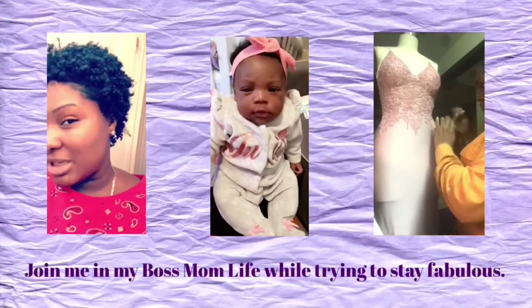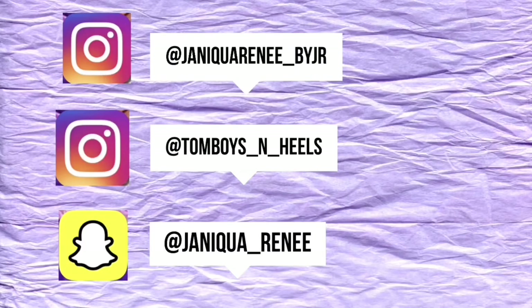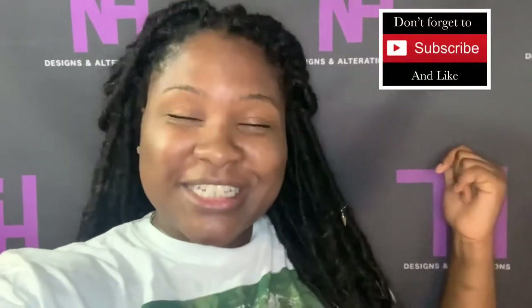Thank you for coming along on my boss mom journey, trying to keep it together and figure things out along the way. Hey guys, it's Janika Renee, also known as that brown girl that tailors.